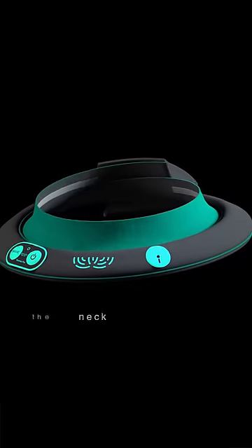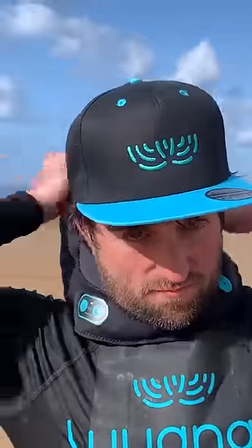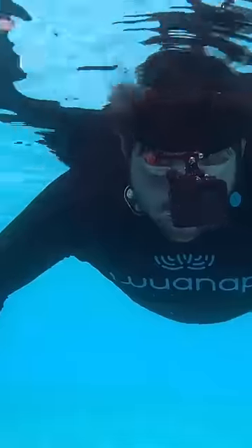Check out this invention that we are going to test — it's very interesting and also saves lives. It's a small smart collar so that when you're in the water, if you were to faint, have a seizure, or hit your head and become unconscious, the intelligence of this collar will detect it and inflate automatically to get you out of the water.